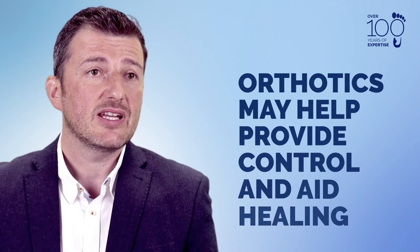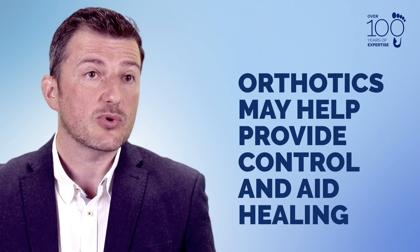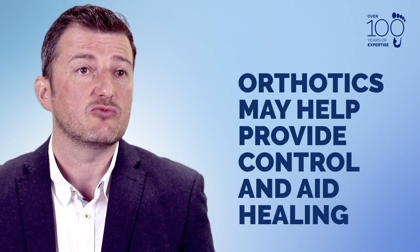As podiatrists, we can use orthotics to help redistribute some of the pressure when the foot comes into contact with the ground. Orthotics, generally over the counter, will provide some control, some cushioning, and hopefully kick-start the process to making sure that we get some relief.